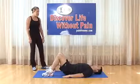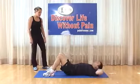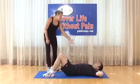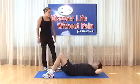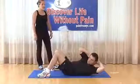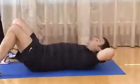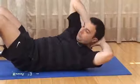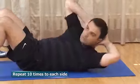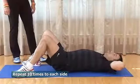Curl up with twist: same starting position — feet shoulder width apart, hands behind head. As you come up, rotate to one side, come back down, then rotate to the opposite. Left and right rotation counts as one. Just need to come up high enough to clear the backbones. Make sure you breathe. Do 10 repetitions.